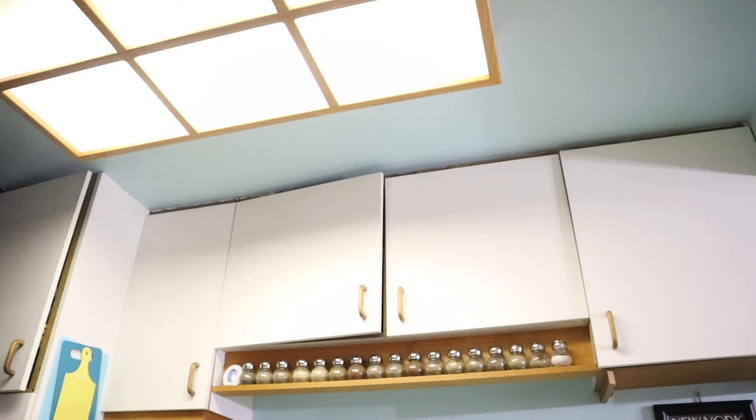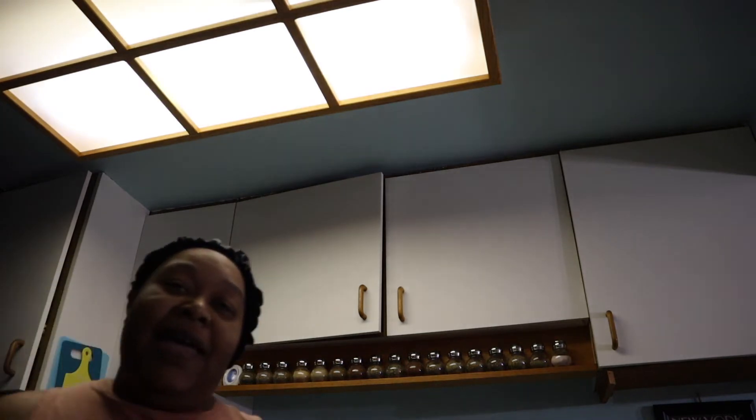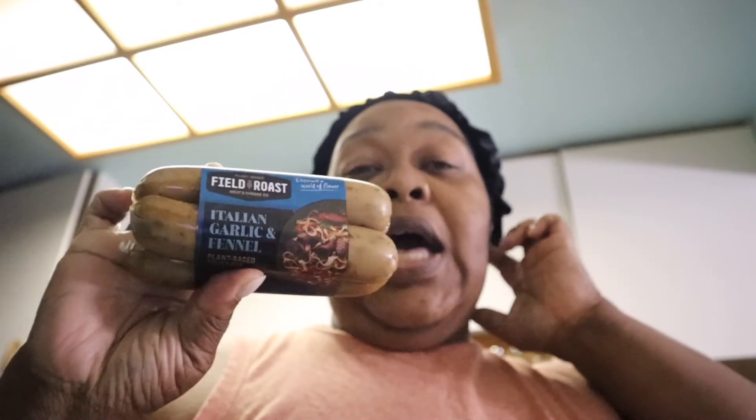I figured I would make some breakfast. I have this Italian garlic and fennel sausage — it's really good. I'm just going to cut up some of this sausage, put it in the skillet with some dinosaur kale, season it up really good, and then just throw an egg in there. I'll show you guys the finished product.